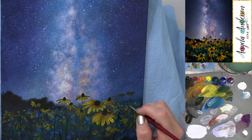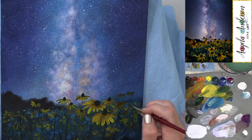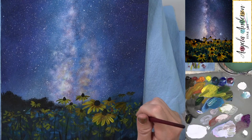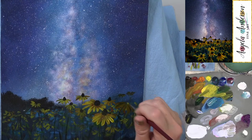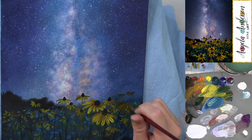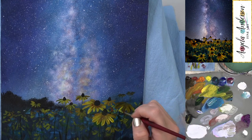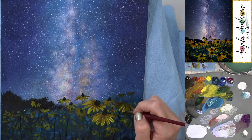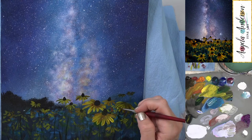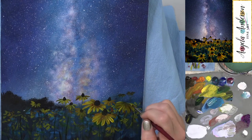I'm going to do one right over here between these two flowers, starting fairly dark and going back in to add colors on top.